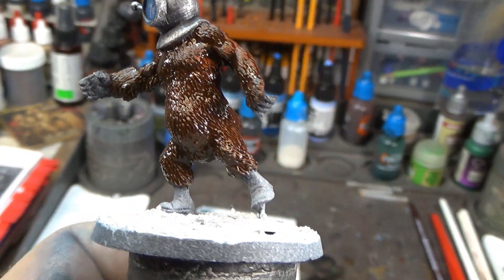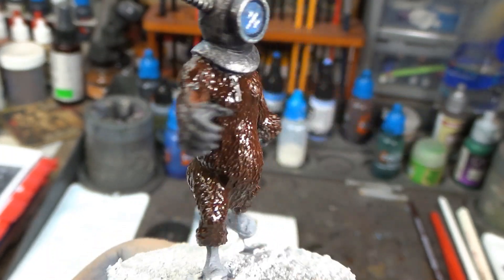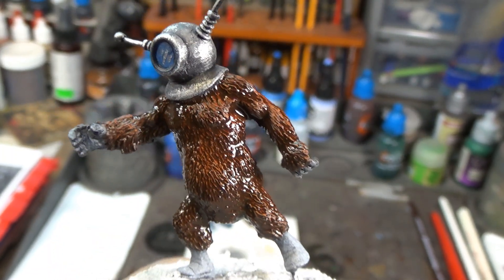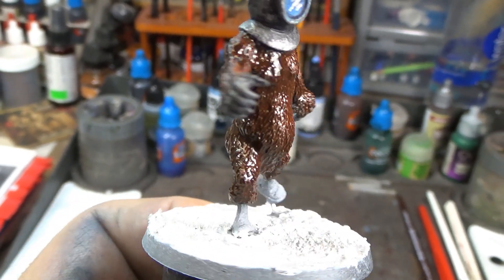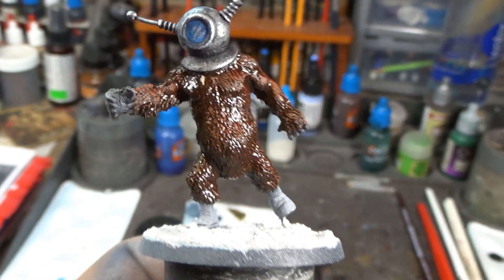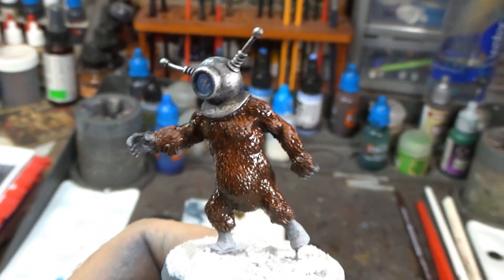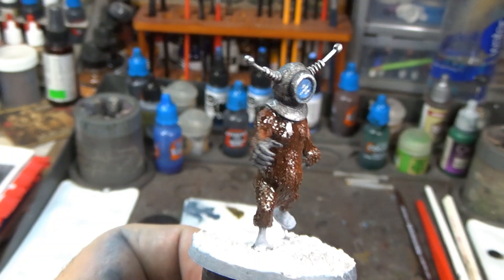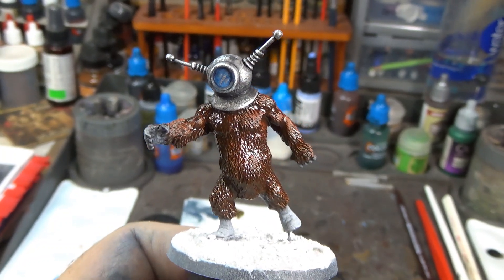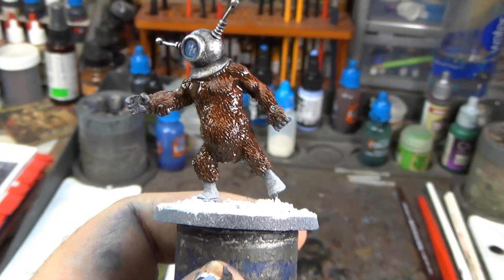We have his little gorilla hands all dry brushed and the Gorgon-Grunta Fur painted on — looks really good. We'll let that dry and then we'll dry brush it with the Sylvanus Bark and then get to his boots. Like I said, he's about 90% done. Told you it's gonna be a really fast little paint.